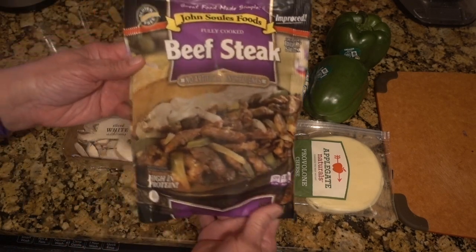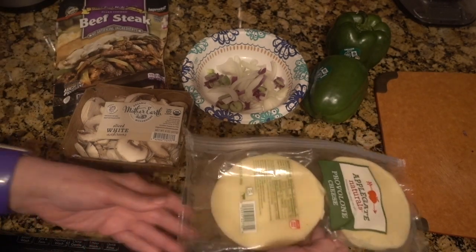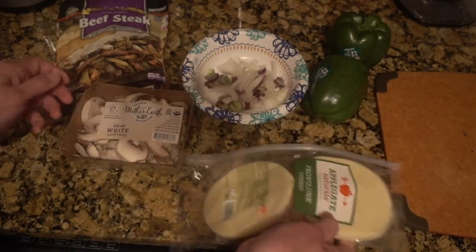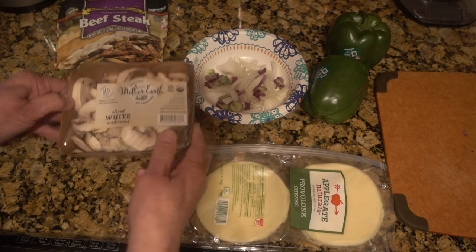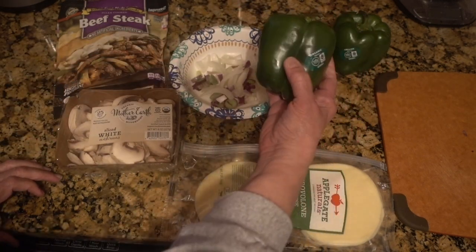I'm going to use the John Soles beefsteak and we got the provolone cheese. We're going to build it like we would a sub. I've got some mushrooms, I've cut up some onions, and then we got the green pepper.